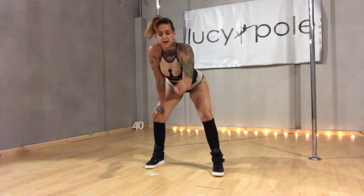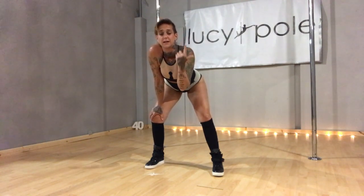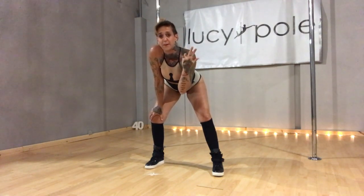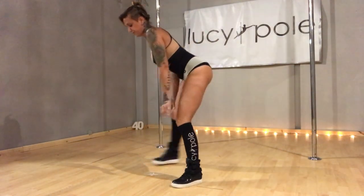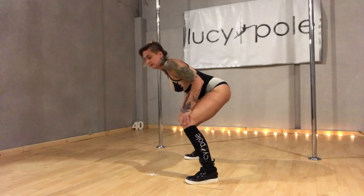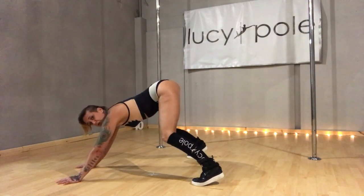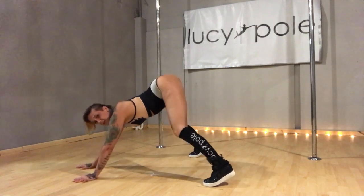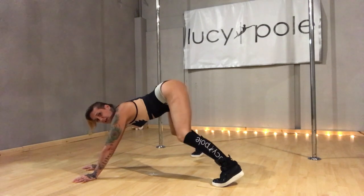We're going to learn three things today. A dirty dog, we're going to learn a transition called a knee drop down to the floor, and then a back shot to get you back onto your feet. So, dirty dog: bend your knees, take your hands forwards onto the floor and lift your heel. Through the knee and the lower back, you're going to shake as hard as you can in this bent knee position.